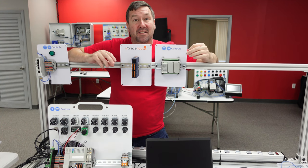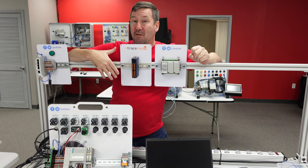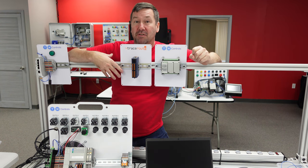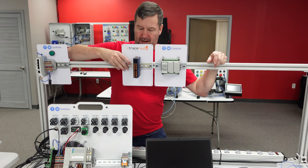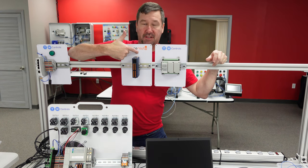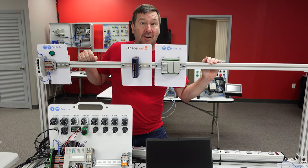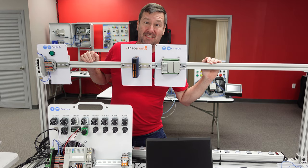The way this will work is a student will develop a project that requires third-party integration. Then they'll have to go find the product that most closely fits their needs, grab it, slide it onto their workstation, and get really good exposure. This right here has been provided by TraceRoute, and the student will learn how to integrate your device with their control system.